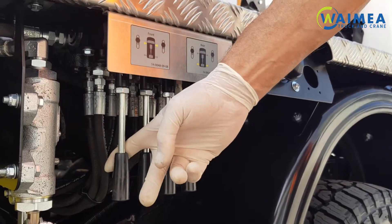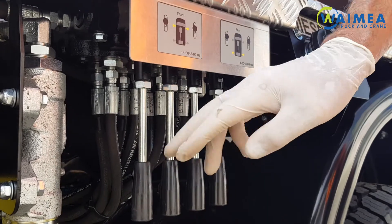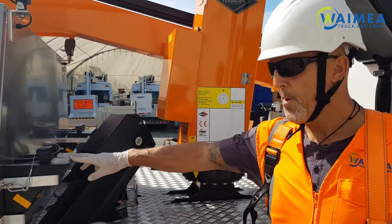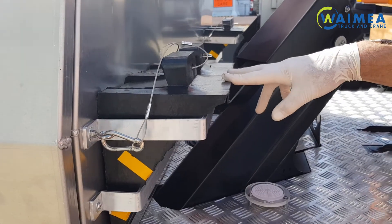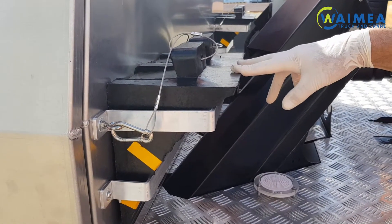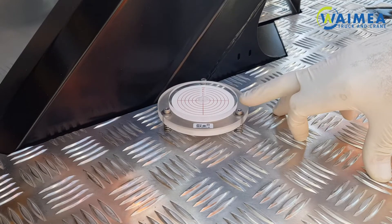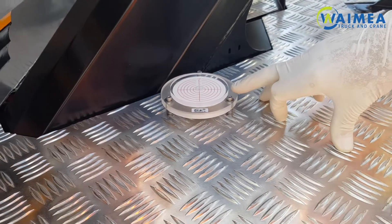You have your front outrigger control levers — one for each side of the front and one for each side at the rear. You have a pair of wheel chocks here, and according to your company's regulations you will need to chock each front wheel before lowering the outriggers. This is your level indicator and it will need to be as near level as possible before operating the vehicle.